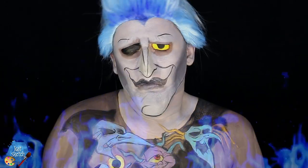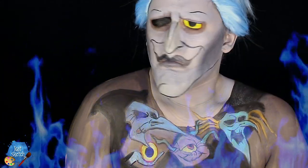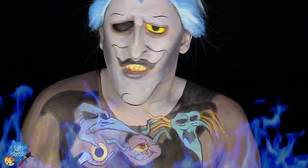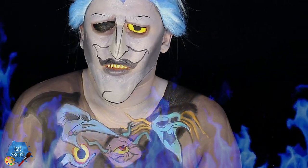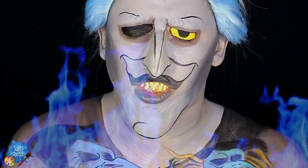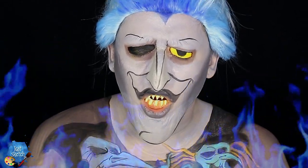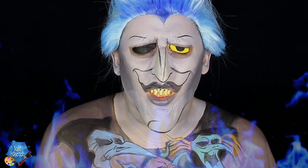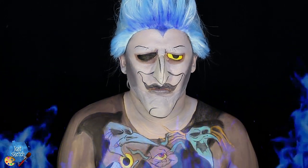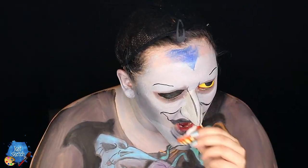I love how calm and peaceful the little purple fate looks as the blue fate snatches Hades' eyeball. I'm sure he would freak out — his head would probably turn red from how angry he is. Hades is one of the best Disney villain characters, with so much personality. If you're cynical you can definitely relate to Hades. This was just so much fun to do, and if the Fates count as Disney villains, they're some of my favorites too.